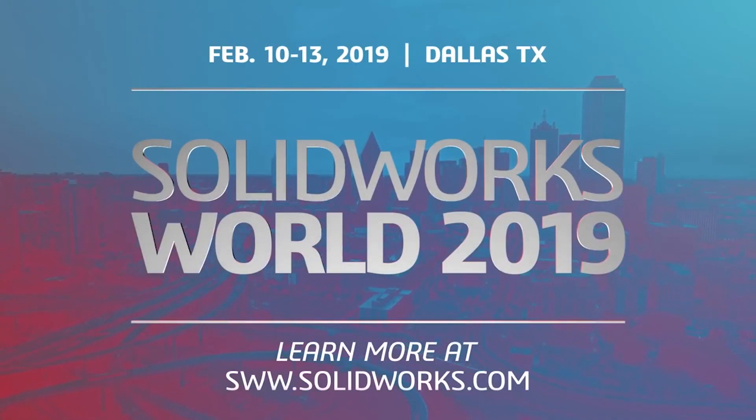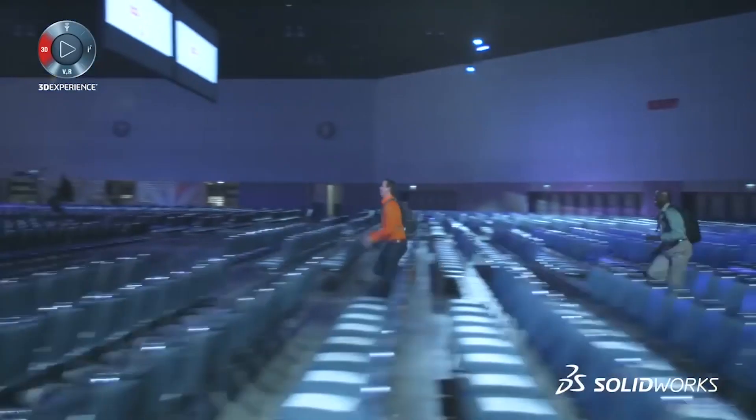Here at Tormach we love showing off what we do, and because of that we take every opportunity to go out into the world and really make some chips. That's why next week we're going to be at SolidWorks World down in Dallas, Texas, where we'll be making some pretty interesting parts on their manufacturing tour.